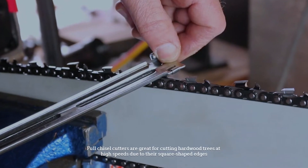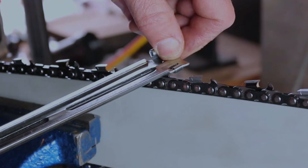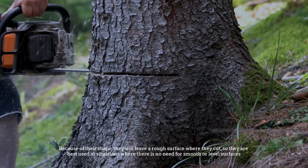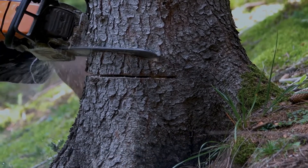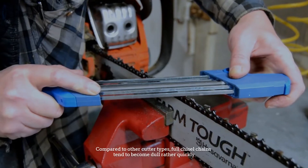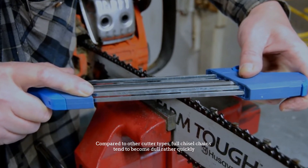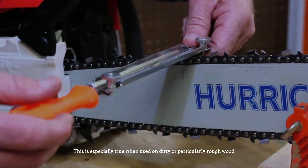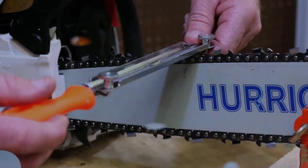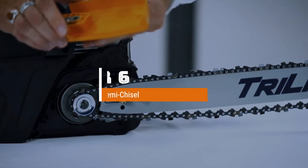Number five: full chisel. Full chisel cutters are great for cutting hardwood trees at high speeds due to their square shaped edges. Because of their shape, they will leave a rough surface where they cut, so they are best used in situations where there is no need for smooth or level surfaces. Compared to other cutter types, full chisel chains tend to become dull rather quickly, especially when used on dirty or particularly rough wood.